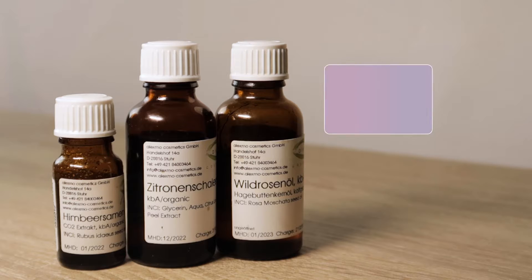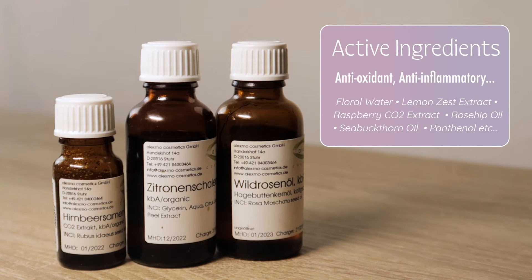Heat-sensitive ingredients like plant extracts or highly unsaturated oils are added at the end, at the cool-down stage. Examples are floral waters, lemon zest extract, raspberry CO2 extract, rosehip oil, sea buckthorn oil, panthenol, and so on. The possibilities are endless, and coming up with your own blend is extremely fun.